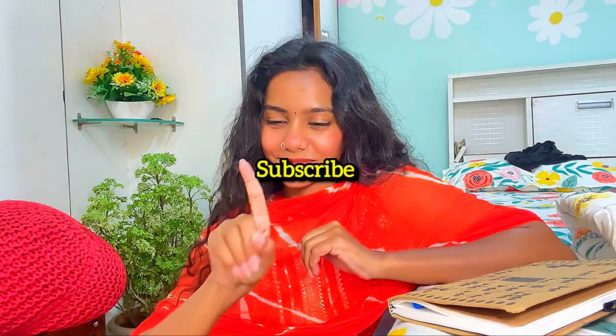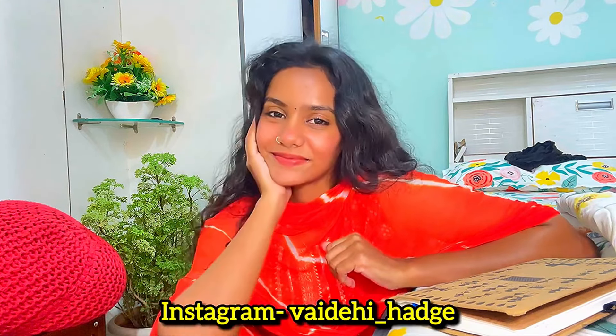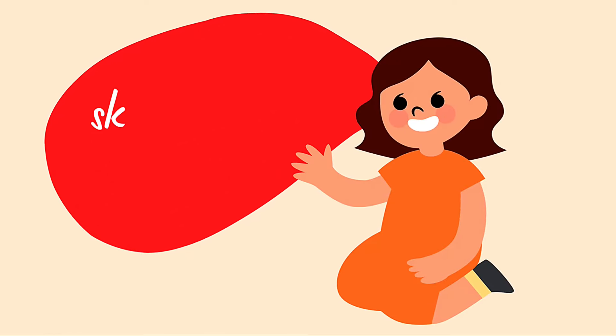Hey there, I hope you all are doing good today. My name is Vaidehi and welcome to my channel Brown Life. Before we start, subscribe to my channel, like this video, share it with your friends and family, and follow me on my Instagram. Let's get started.